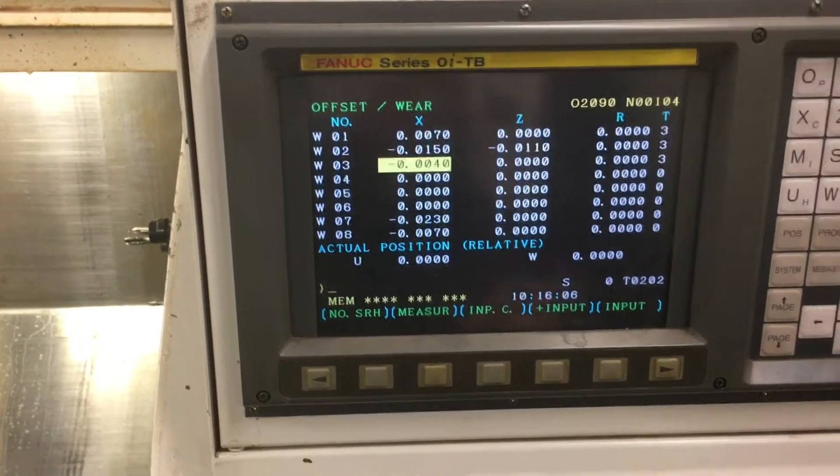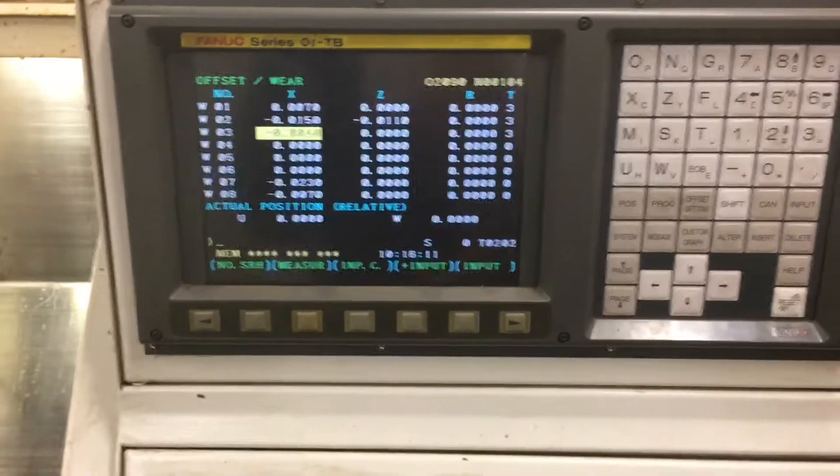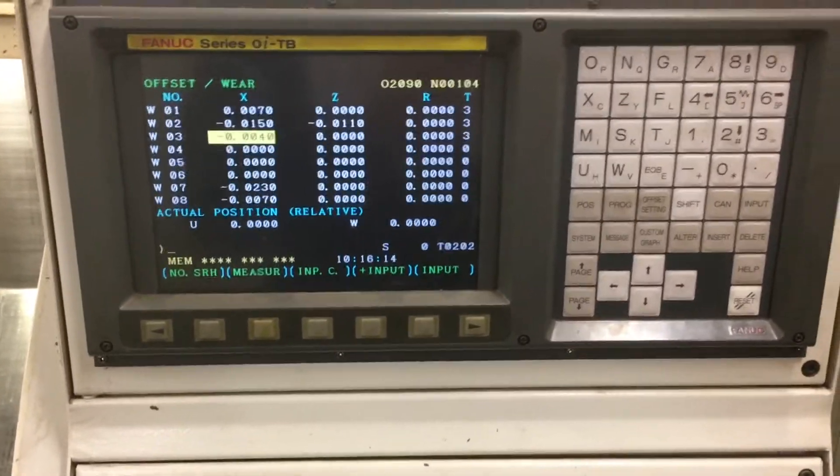If you change it more than a couple thousandths — like if you change it half an inch — it's going to move half an inch and it could blow the cutter up.